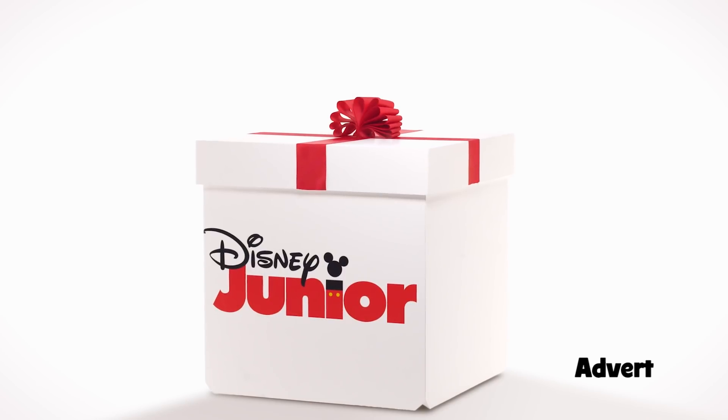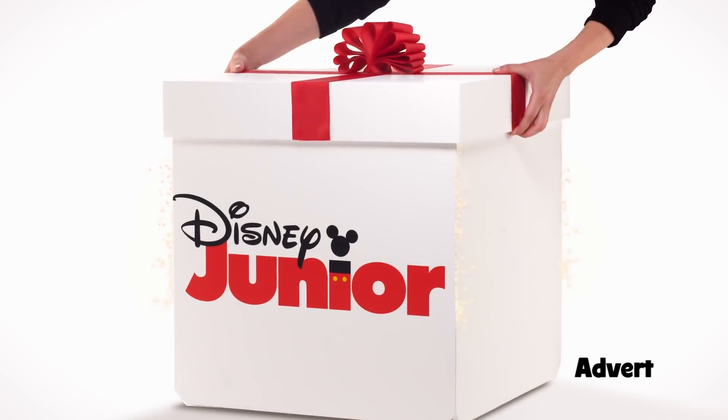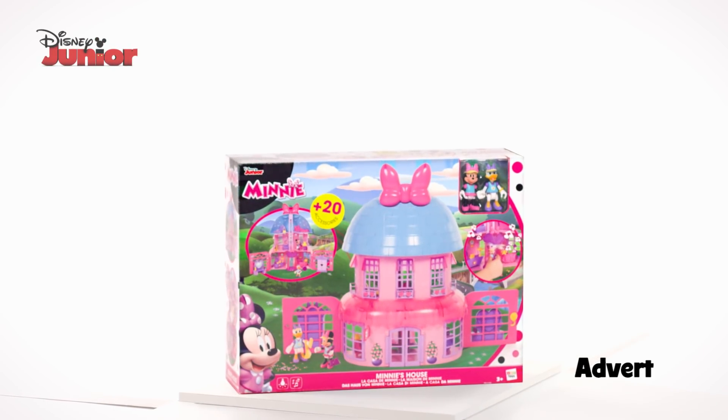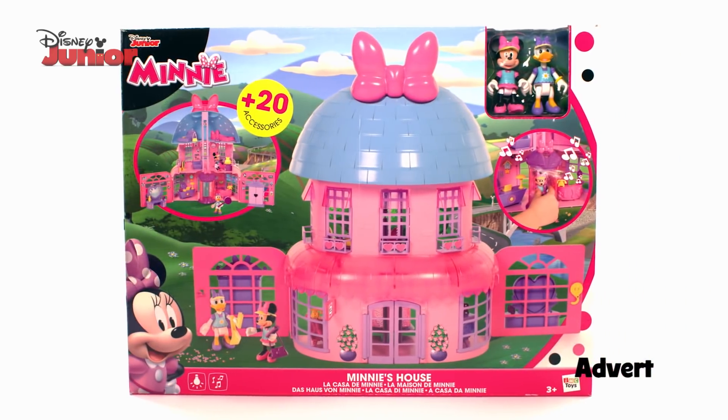Hello everyone. This is a Disney Junior unboxing video. It's the Minnie Mouse Happy Helper's House. This looks like fun.